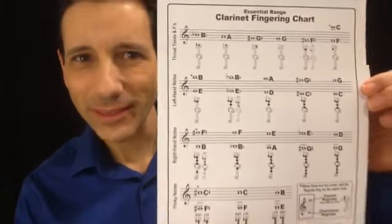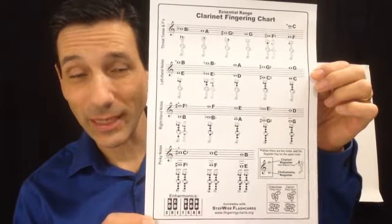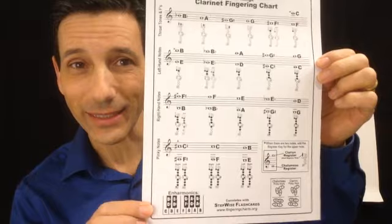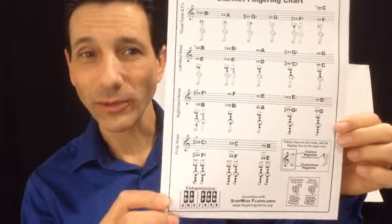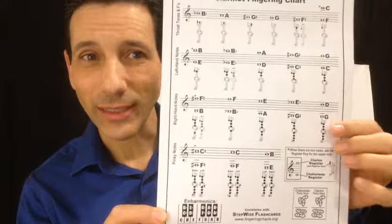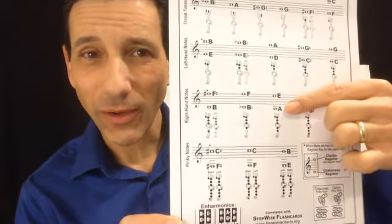Hi, I'm Curtis Winters with fingeringcharts.org. I'm going to show you how to use the Stepwise clarinet fingering chart. It looks like this and you can see it's a little different from a typical clarinet fingering chart. One reason why is it all fits onto one page, which is very convenient. You can put it on your music stand in band class to refer to notes, or you can just find everything conveniently right here. Another thing that's different about it is that it shows two different notes with the same fingering.